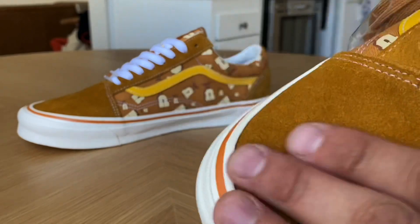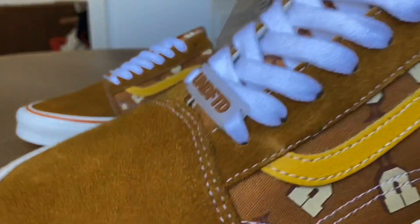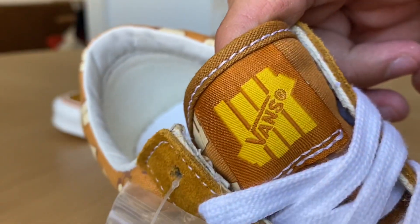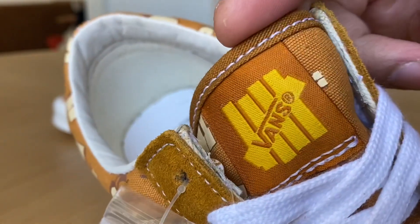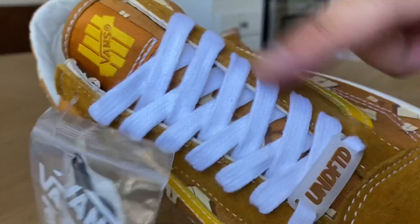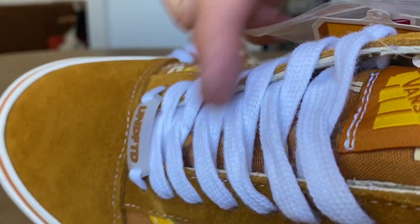The suede on these is excellent — some of the best I've seen in a while for a Vans drop. The tongue tag also matches the original collection with the five-strike Undefeated logo and the Vans hit on there. Even the tongue has the U-Man logo — you can't see it because of the laces, but it's the same print underneath on that tongue.